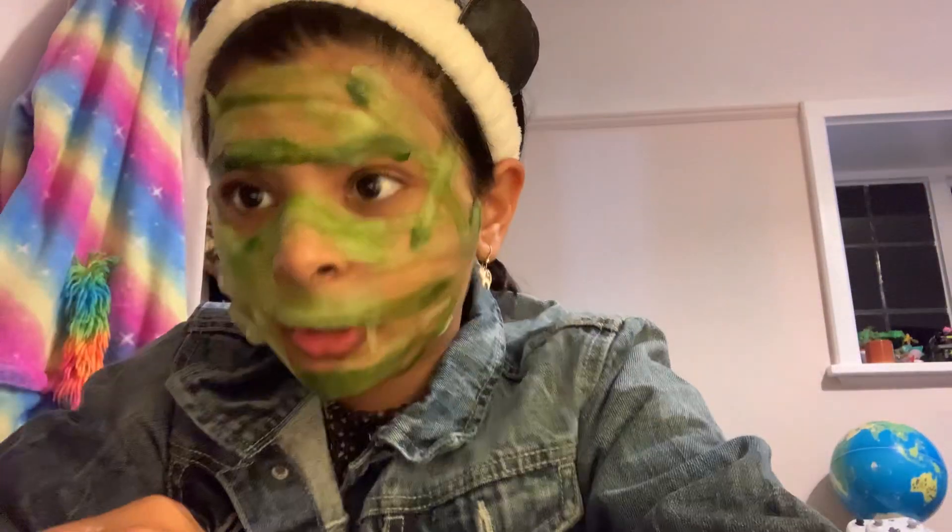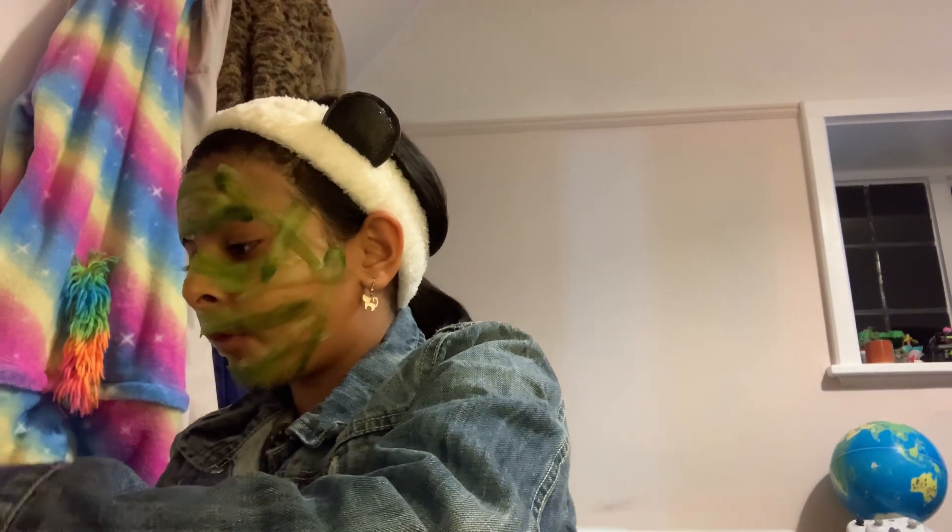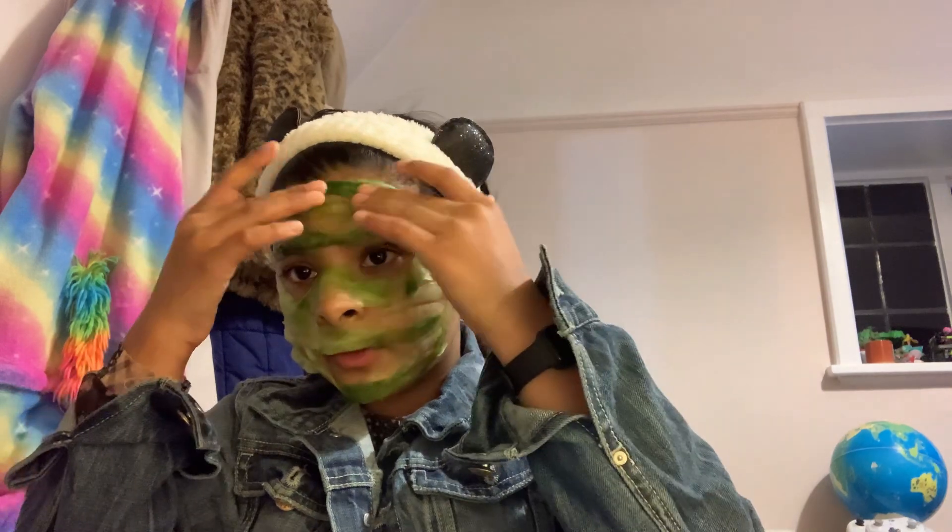Hello everyone, this is part 2 of skincare and I look like a mumma. I did this instantly because I need to still cover it, so that's why I'm going to do part 3 after I finish doing it.